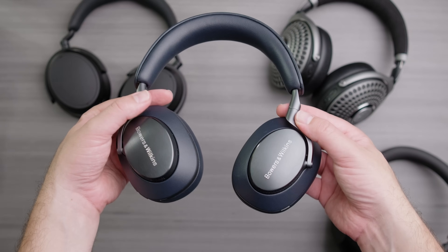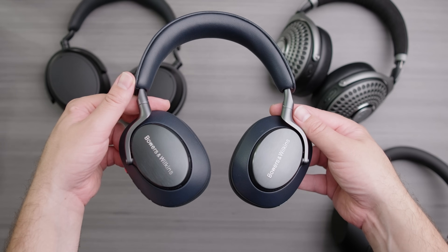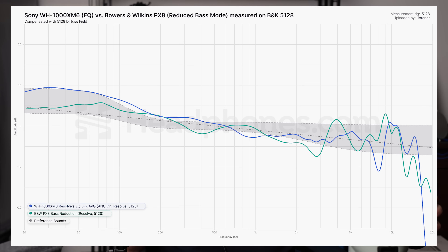Now the B&W PX8 — as we said in a previous video, this is just not a good-sounding headphone. When you reduce the unhinged levels of bass, mid-bass, and upper bass that it has — the same problem as the XM6 — it reveals how wonky the rest of its tuning is. That is an area where the flexibility the XM6 has with its app is a meaningful benefit. Best case versus best case, using EQ on both with the app, the XM6 wins, no questions asked. I love the way the PX8 looks and it feels great, really well made, but the clamp on that is also kind of intense.